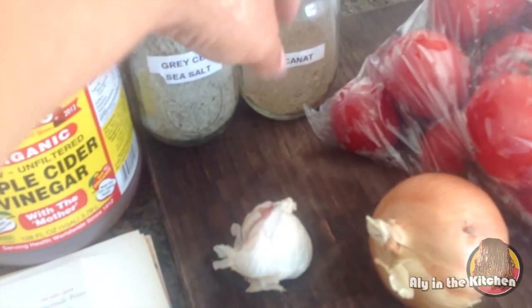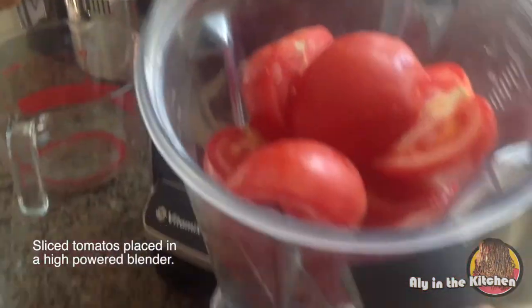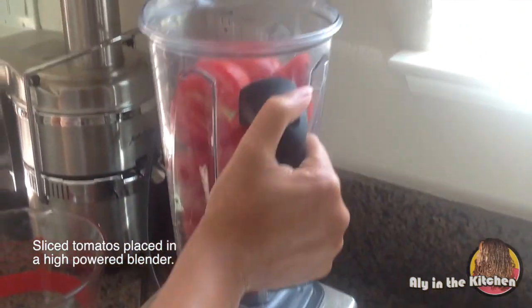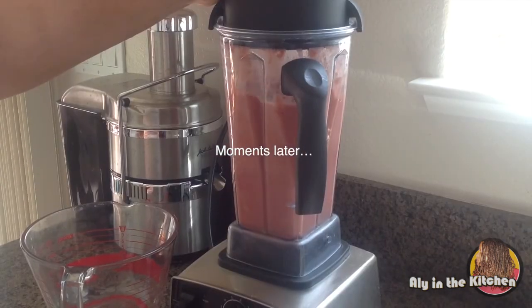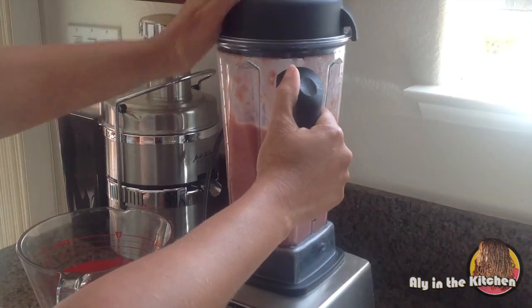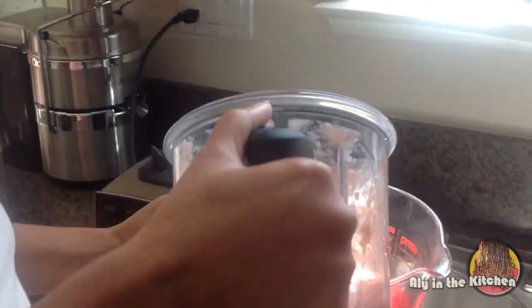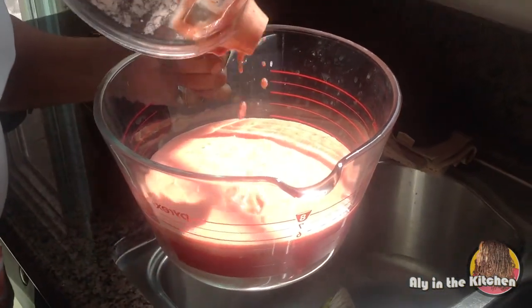I also add sucanat sugar. Okay, so let's get started. In here you can see I have some cut tomatoes — not chopped. So that's all blended up now, and I'm going to pour this in here. I have quite a few tomatoes so I have to do it in stages.